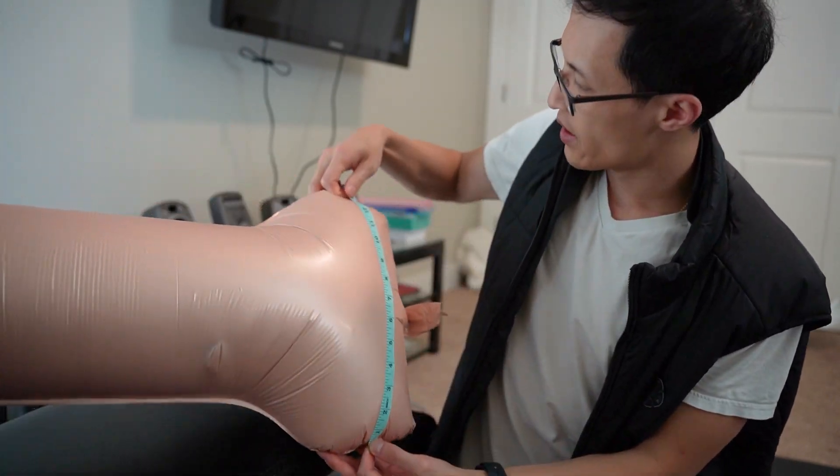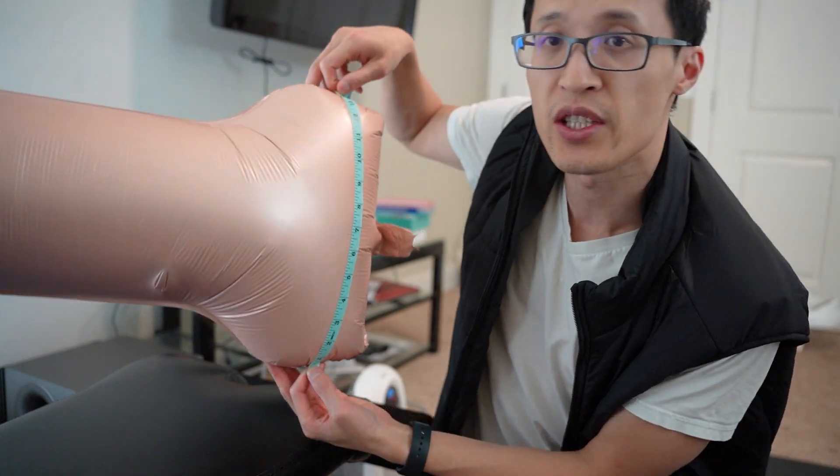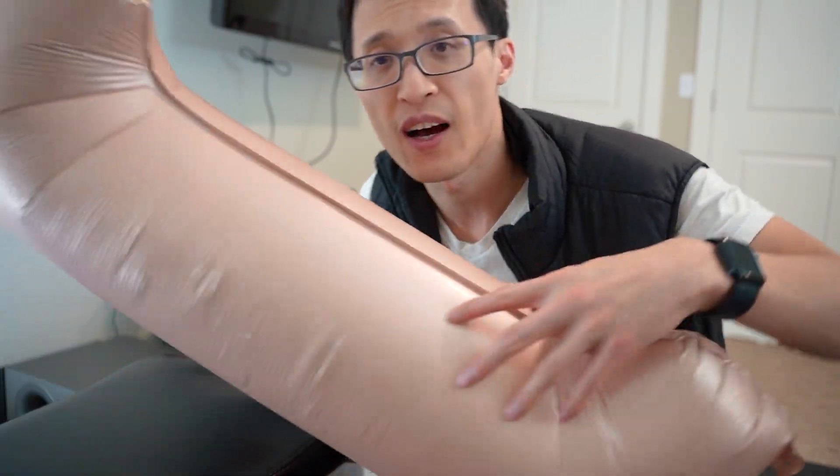And the widest part on the bottom here is about 14 inches. I hope this video helps you and thanks for watching.